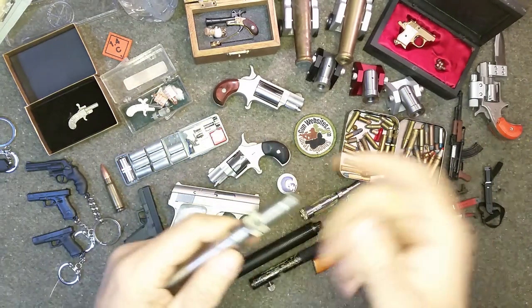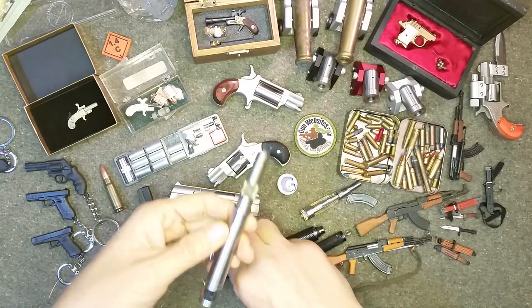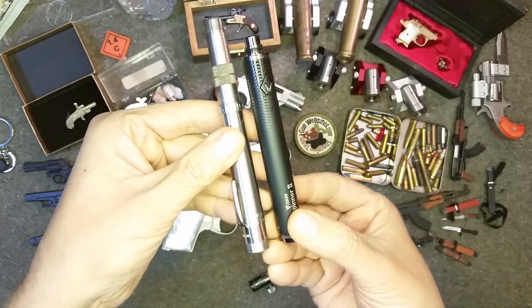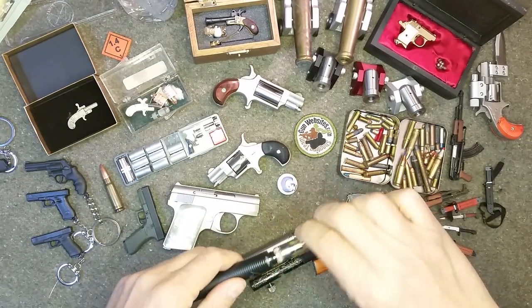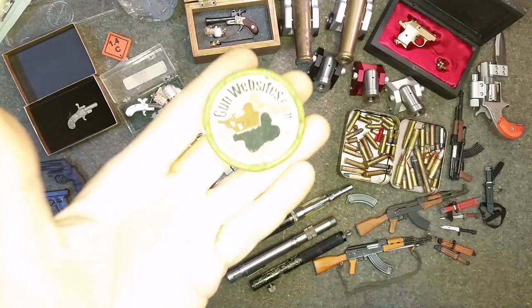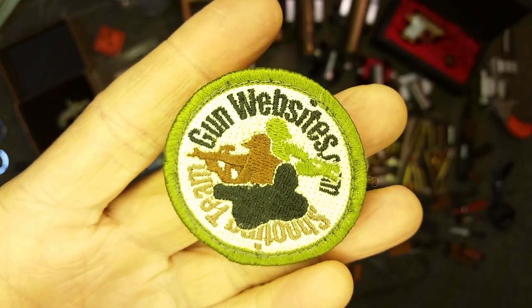I've done plenty of videos on it. It does work with a suppressor, and people complain that it's not really a pen, but it really looks a lot like my vape battery. Let us know in the comments what you think wherever you happen to see the video. Stay tuned for the rest that are in this series on the mini guns, and as always, thanks for watching.